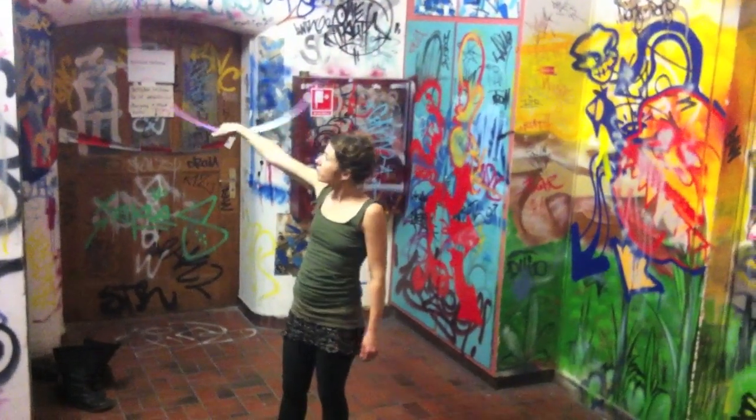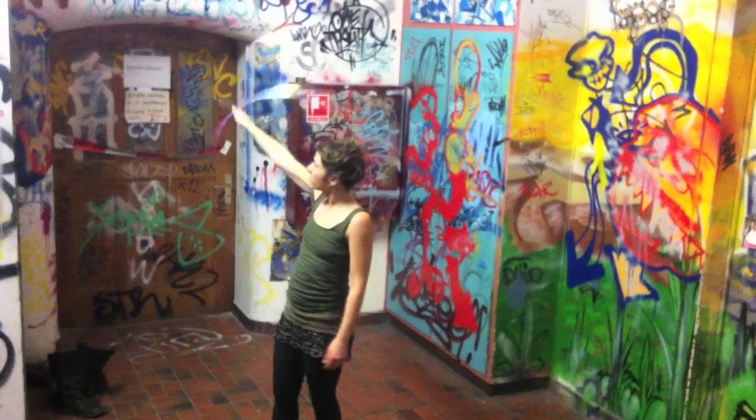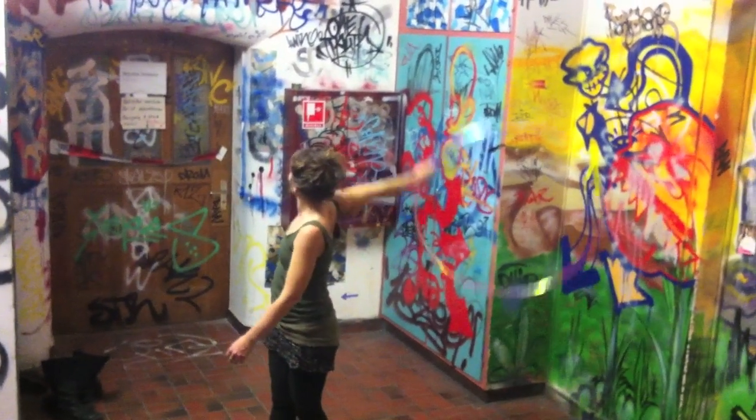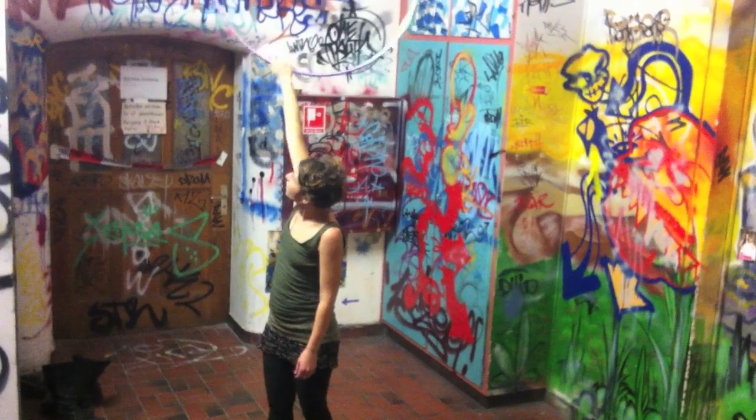The hoop is in vertical plane and going forward. The moment the hoop touches my palm, I take a strong grip and use the momentum for a half rotation with extended arm.